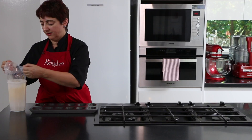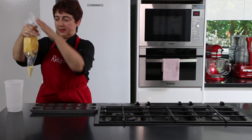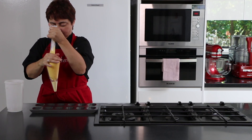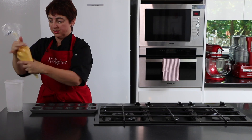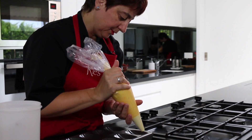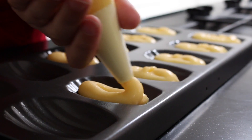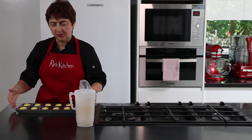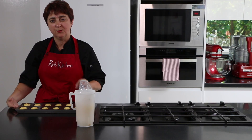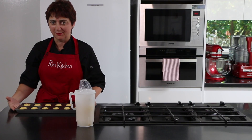Here we have our batter. Pull it out — no mess in my jug. Push it all down, and a twist helps you keep even pressure, then we can just pipe. This goes into the oven for four minutes at 200 degrees, then we turn the oven down to 180 and it's another four minutes. Can't wait — almost time to put the kettle on!